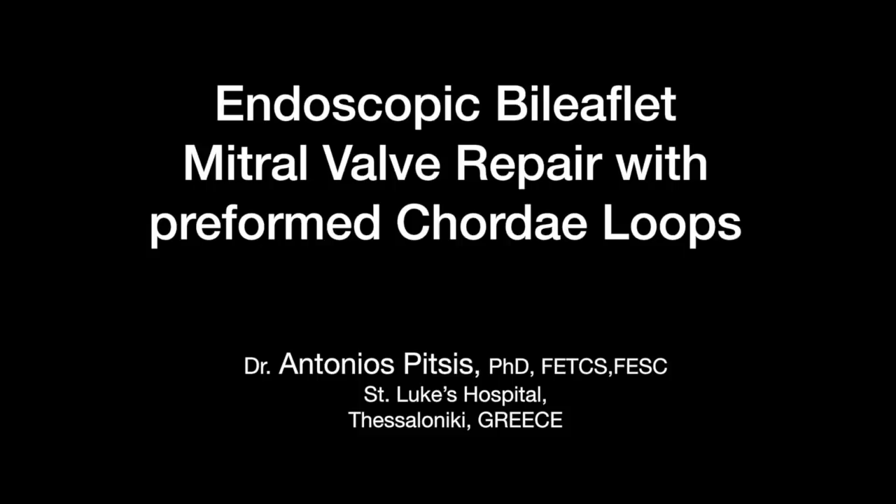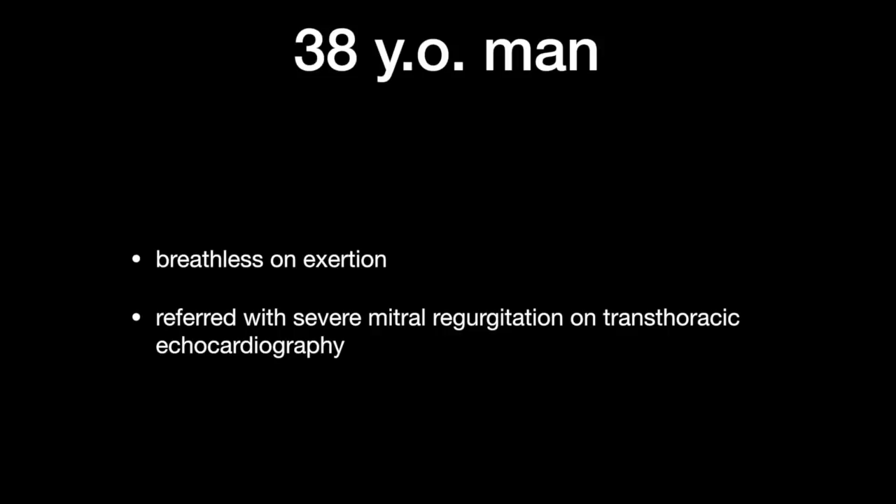The following is an endoscopic bi-leaflet mitral valve repair with pre-formed chordal loops performed by Dr. Antonio Spiches of St. Luke's Hospital of Thessaloniki, Greece.